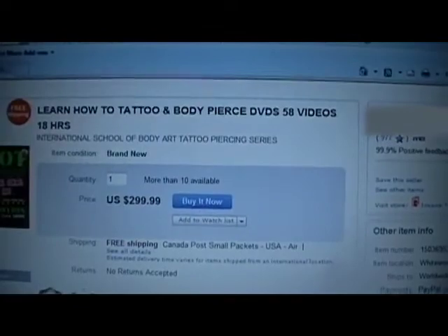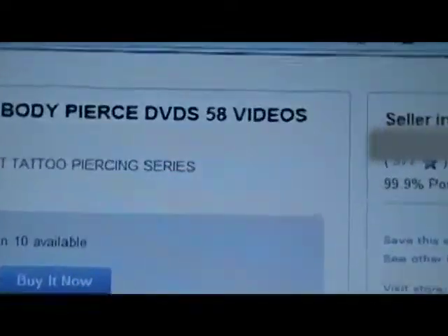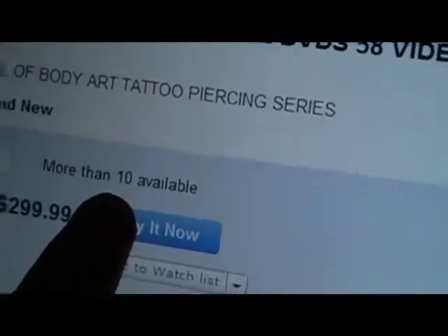Learn how to tattoo and body pierce DVDs, 50-80 videos. Holy shit, that's a lot of videos. There's more than 10 available. I bet there is.